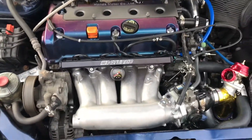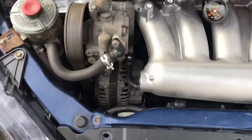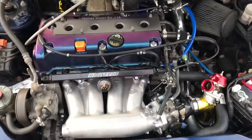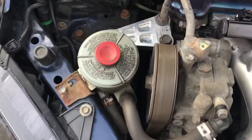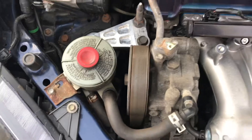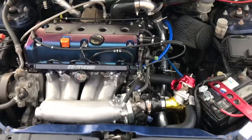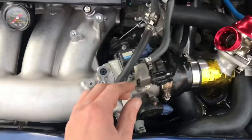There are a few other things I still need to tidy up. I ordered a catch can and I'm thinking about mounting it over there, not too sure yet. I do have a new belt as well, as you can see this one's getting pretty worn and shot.